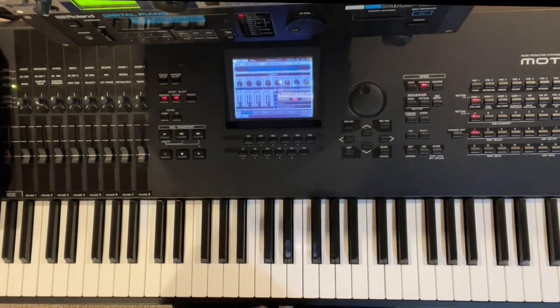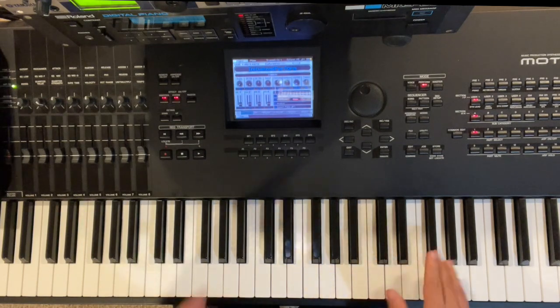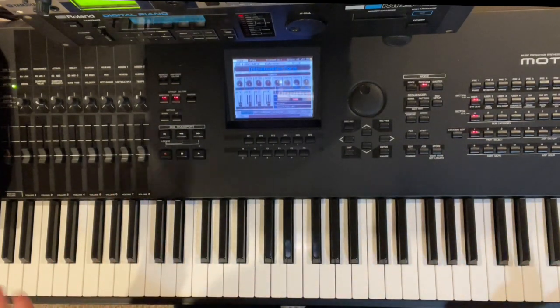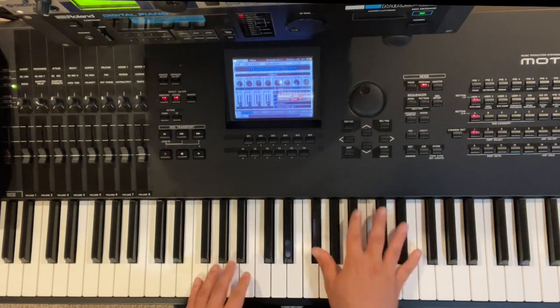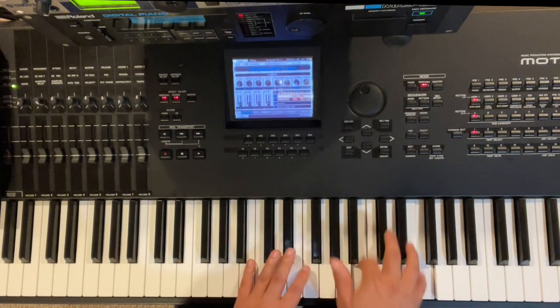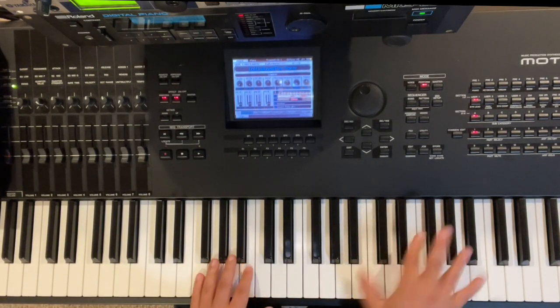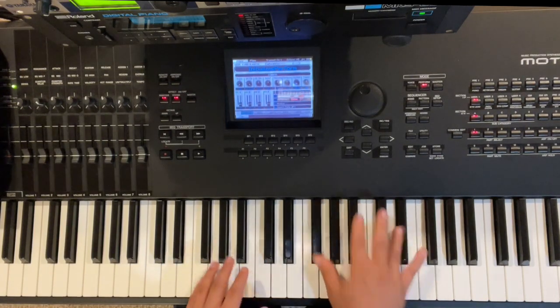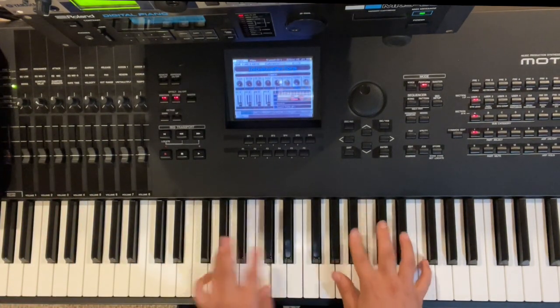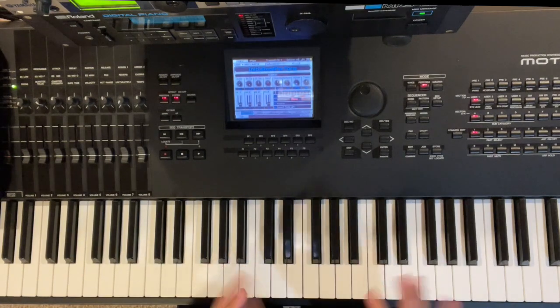One last thing to note: when we're doing that pattern where we go from the E-flat, and then we have the other one, you can basically mix those up. You can potentially go like a full set of these — do three, and then the last one — or you can do one of the E-flat and one of the A-flat. So you can mix it up: maybe start with the A-flat one, then E-flat, then A-flat.